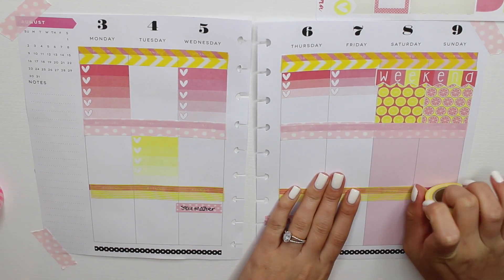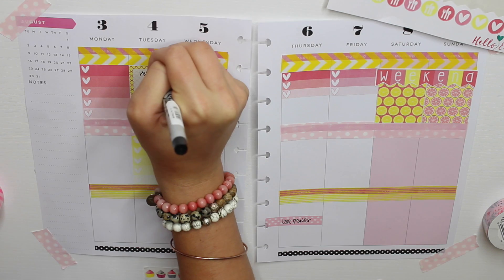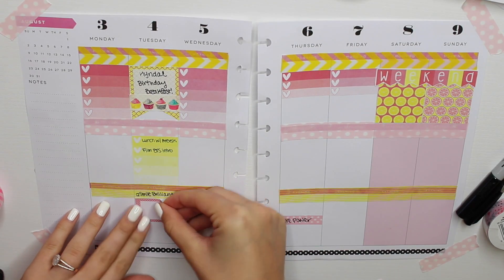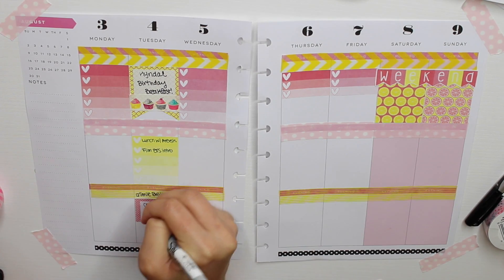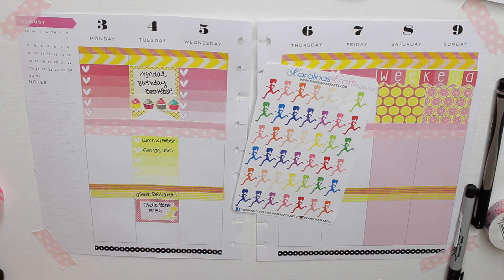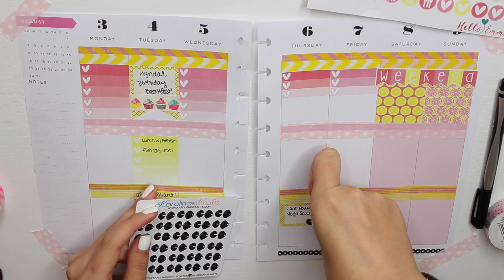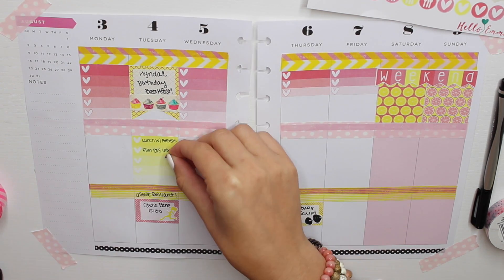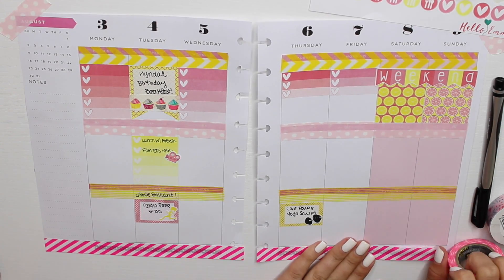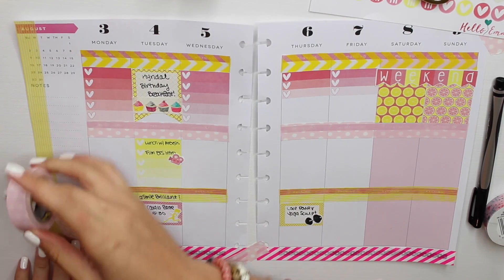I know you can see the pink through the yellow tape but it doesn't really bother me — I think it looks kind of cute. I'm putting in a yellow flag square on Tuesday and writing Kendall's birthday breakfast because I'm going to breakfast for my cousin's birthday. Then I'm putting in a little strip of cupcake washi tape, a little pink box with 'cardio bar,' and little running girl stickers from Carolina's Crafts on Etsy. On Thursday I'm putting in a yellow box with 'core power yoga,' some little weights stickers from Carolina's Crafts, and video camera stickers where I need to film. Then I'm putting hot pink stripe tape at the bottom.